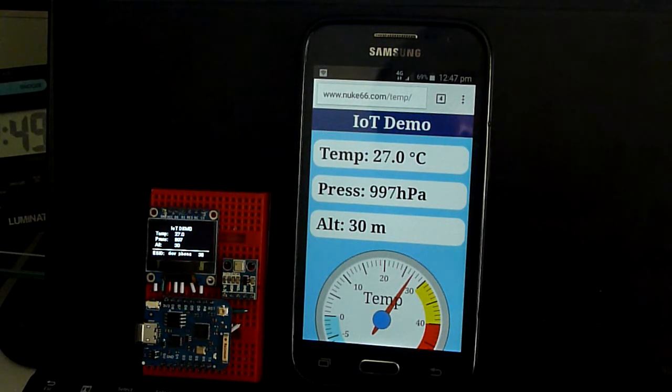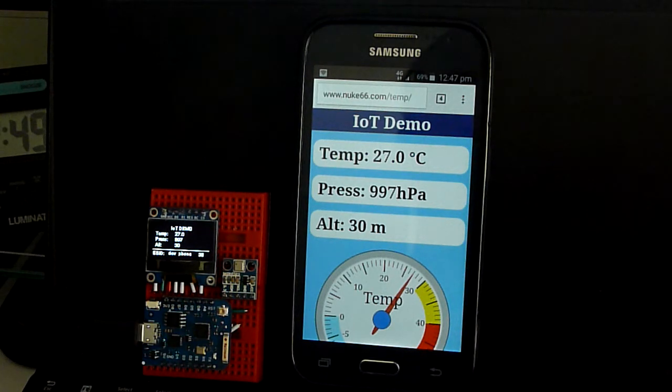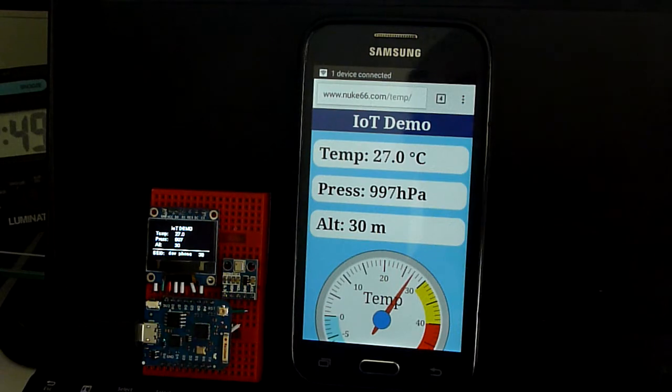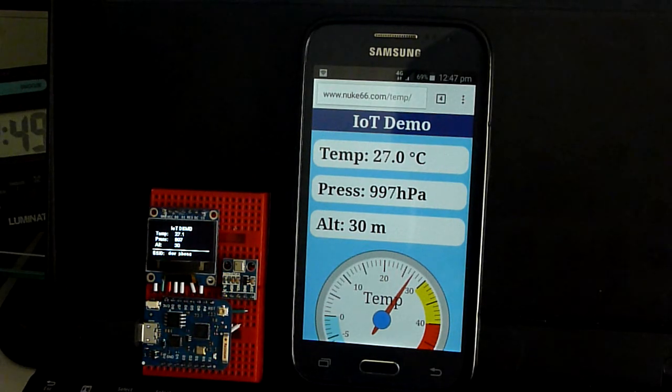The next version of this will handle multiple devices simultaneously, all posting to Firebase, so you can see the temperature change on these different devices at once. Link below for the GitHub repository.